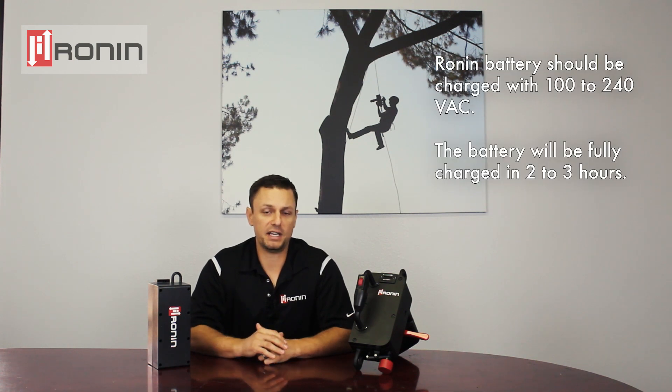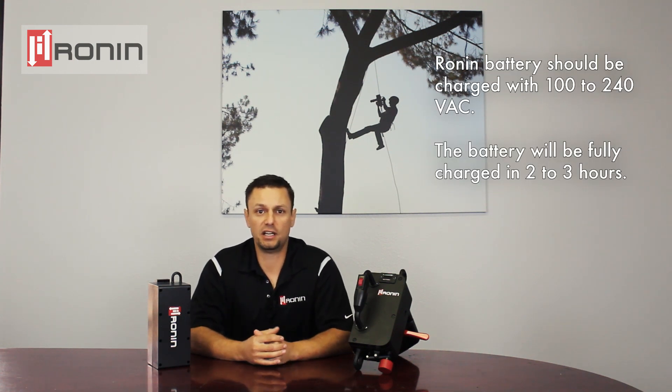On the bottom of the battery you have your recharging port for charging the battery, and the battery can be charged using VAC 100 to 240.